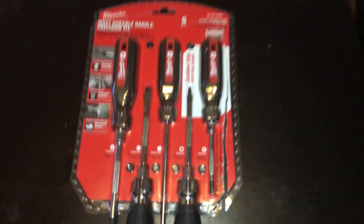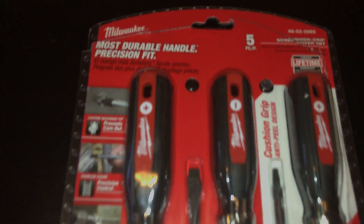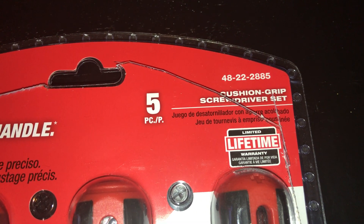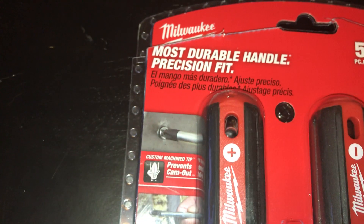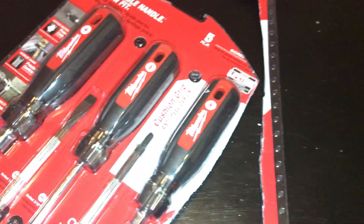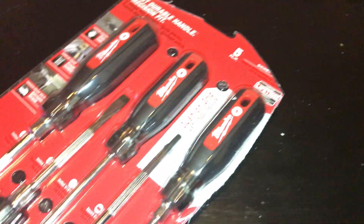Hey everybody, how's it going? I want to do an unboxing and review of the Milwaukee Cushion Grip Screwdriver Set. We have a part number of 48-22-2885, most durable handle, precision fit. We did kind of slightly open it, that way we wouldn't have to struggle so much one-handed. So let's get it going.